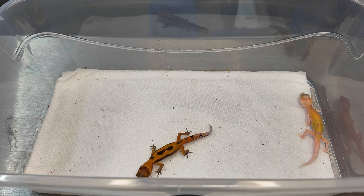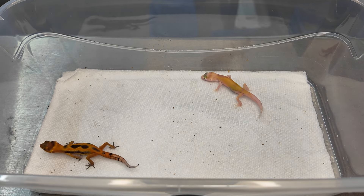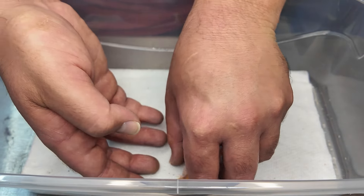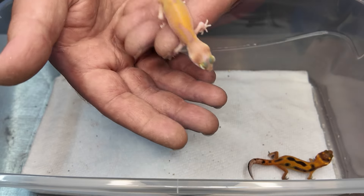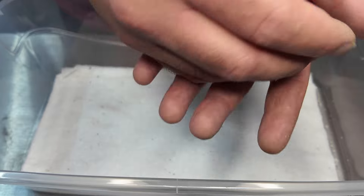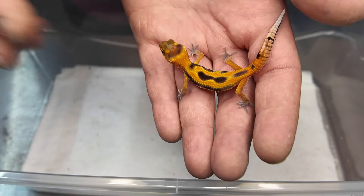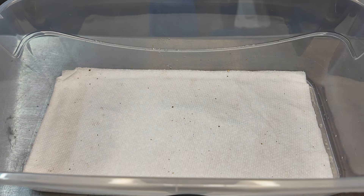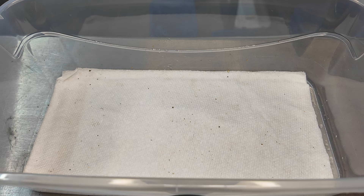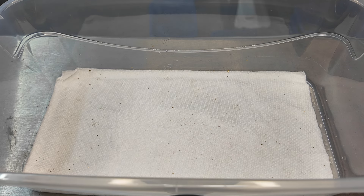This other one comes from a fire tangerine — reddish-orange tremper albino bred to a bold — so it's a fire bold, and it's also a raptor, meaning visual eclipse and visual tremper albino. For a raptor, this one might evolve to have a lot of orange coloration since our fire line does have a lot of orange, so we might keep this one. I've actually been holding back a ton of nice tangerine eclipse and tangerine raptor animals because I really want to create a world-renowned tangerine raptor line. The more numbers you can produce, the more likely you are to hit the odds for super high quality unique animals.